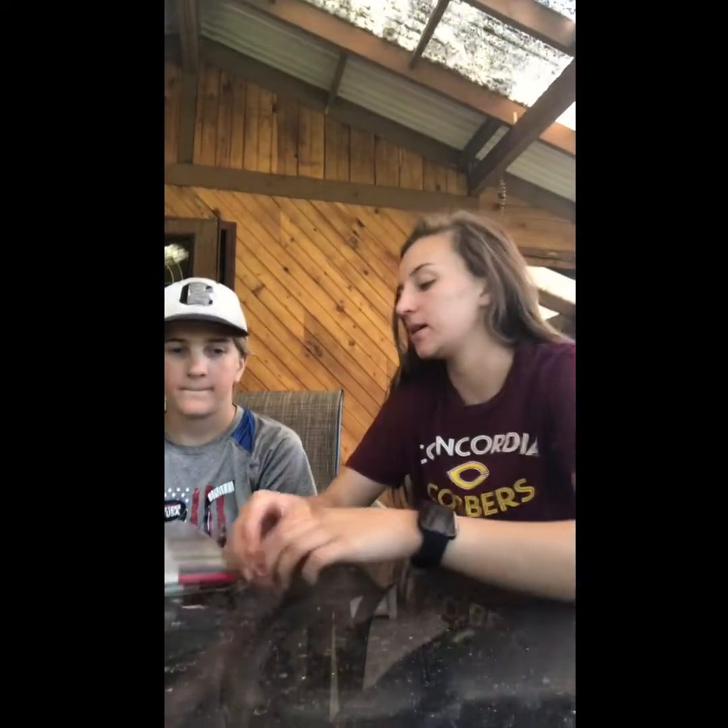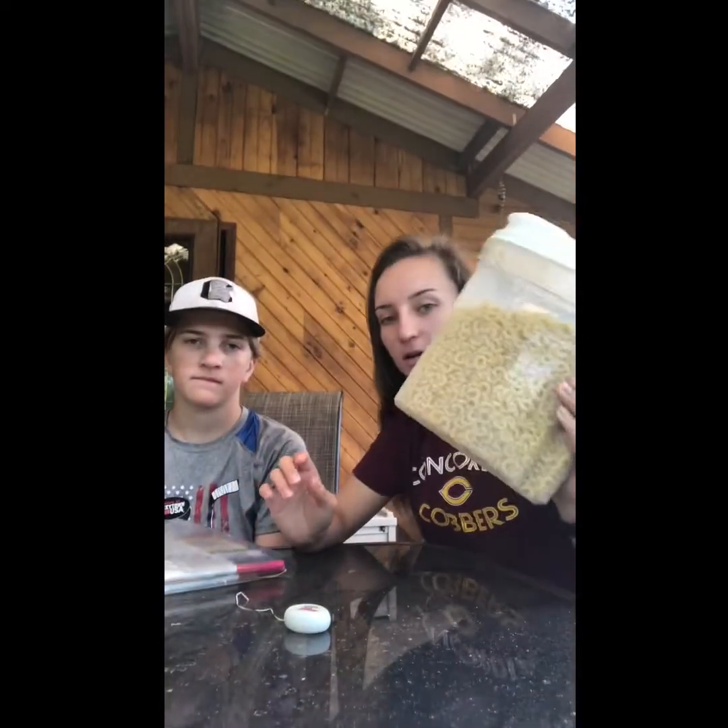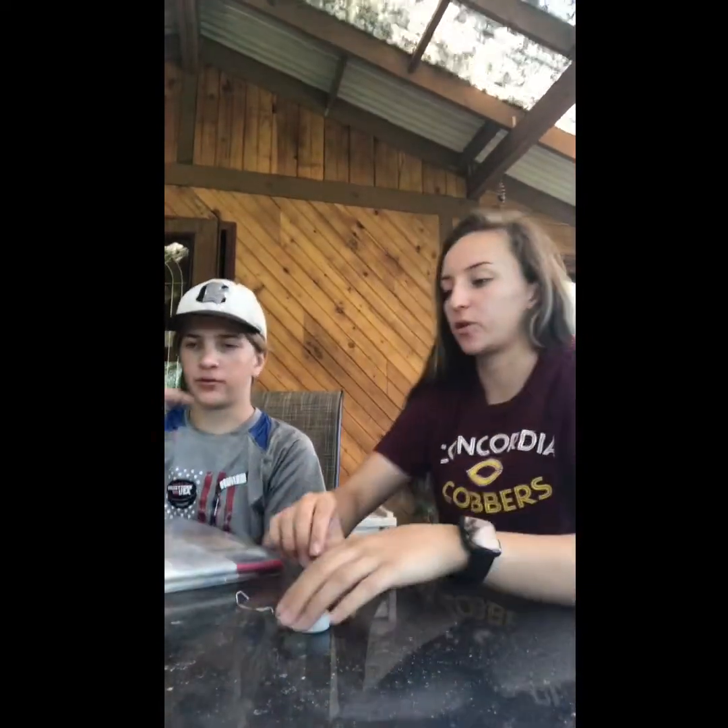Today for camp we're going to do a craft since it's Tuesday the 7th, and we're going to do macaroni necklaces. So all you need is some sort of pasta — it doesn't matter the kind as long as you can put some string through them. We're going to use macaroni, me and Carson are.